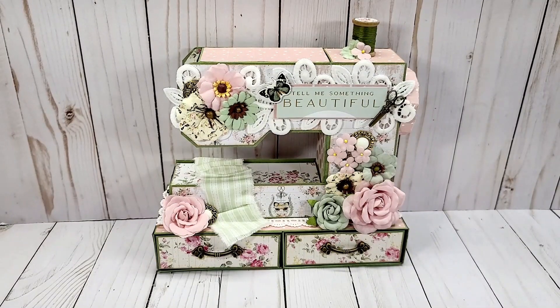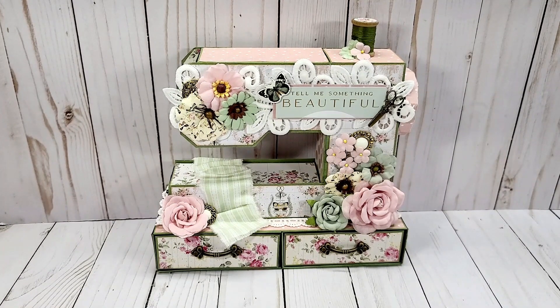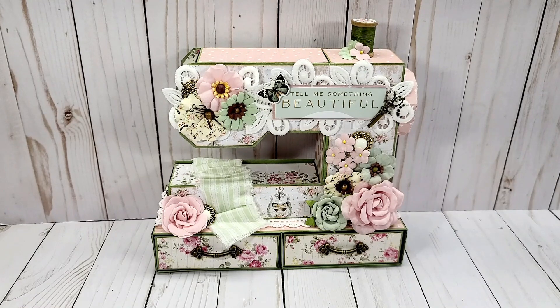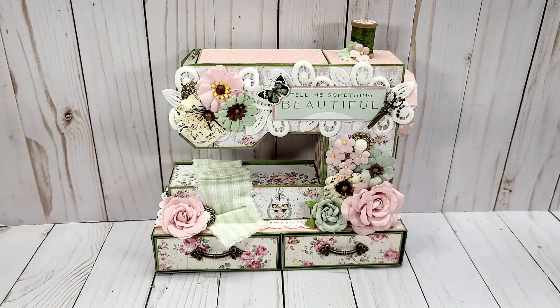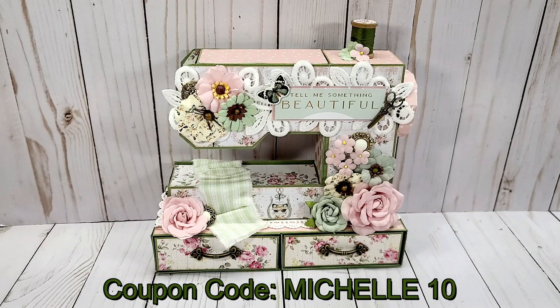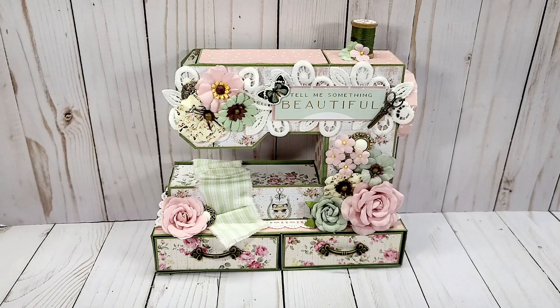Welcome to my channel. I hope that you are having a fabulous day. I have a design team project to share for ASC craft supplies. I will leave their link in the description box below, and if you use my coupon code MICHELLE10 you can receive 10% off any regular price purchases, and any order $75 or more ships free.